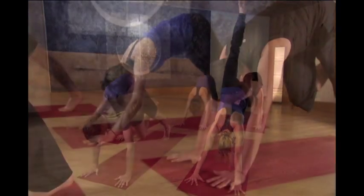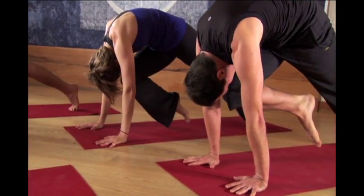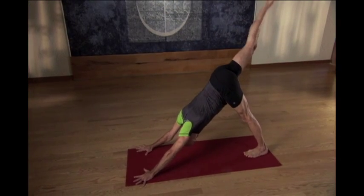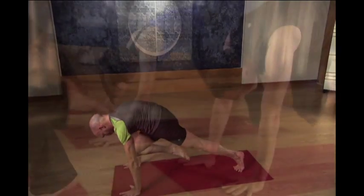Exhale, knee to nose, come forward, way forward. Let the shoulders come over the ball of the hand. One more. Inhaling up. And exhaling back, knee to nose.